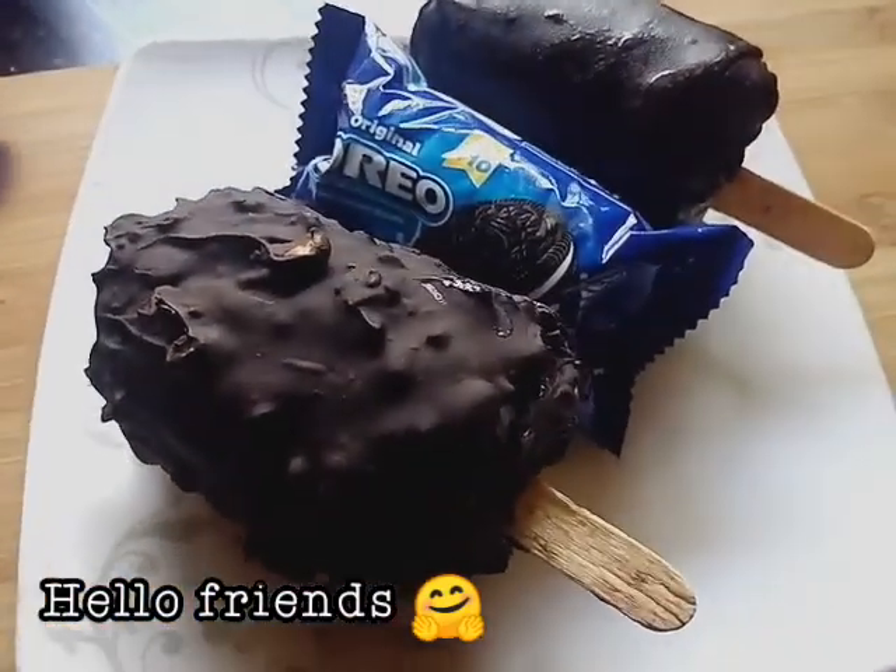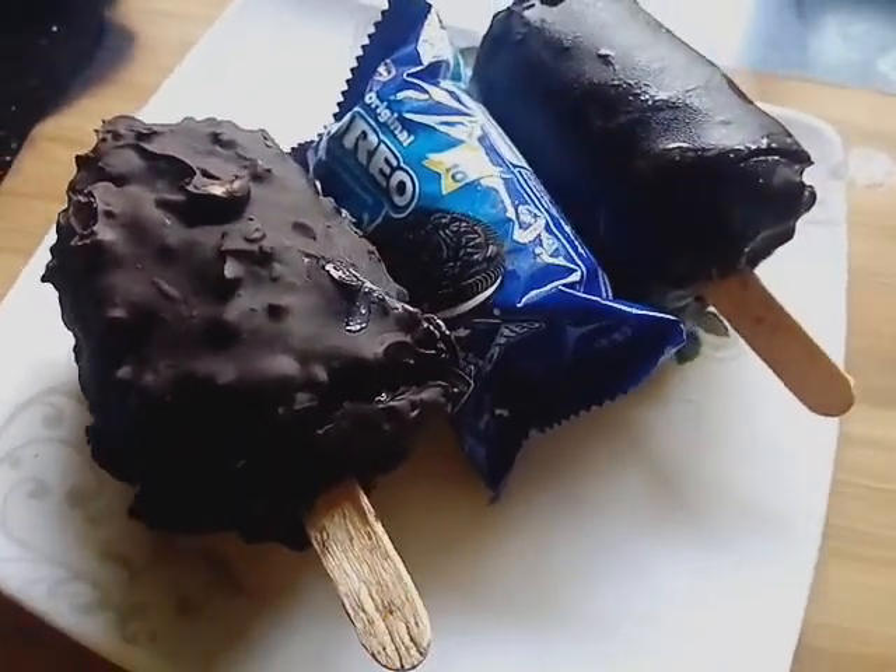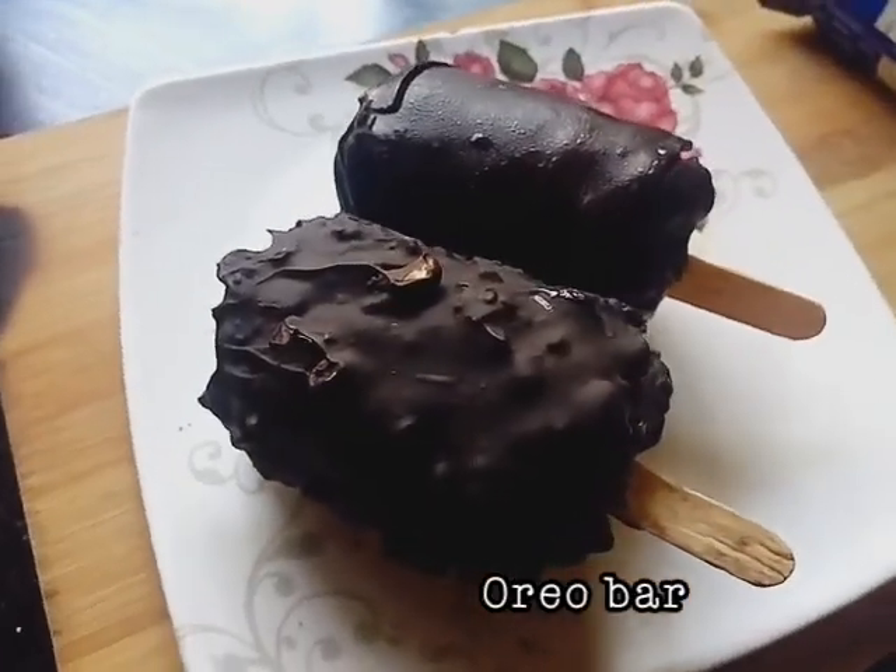Hello friends! I am coming to order a good Oreo biscuit for this recipe.